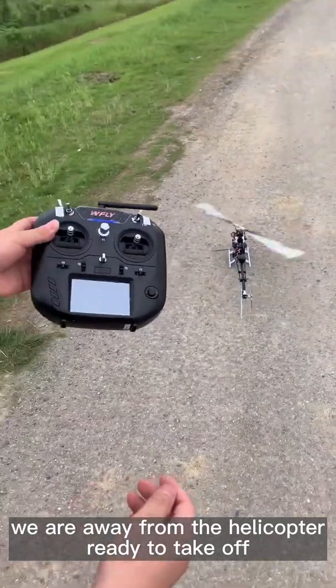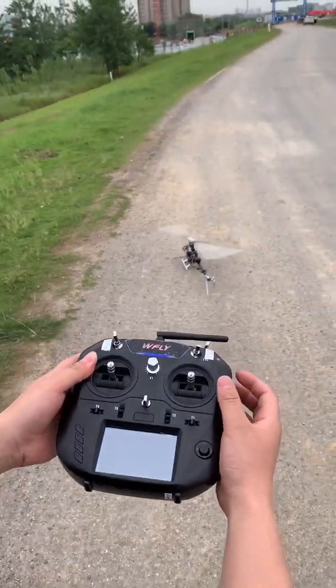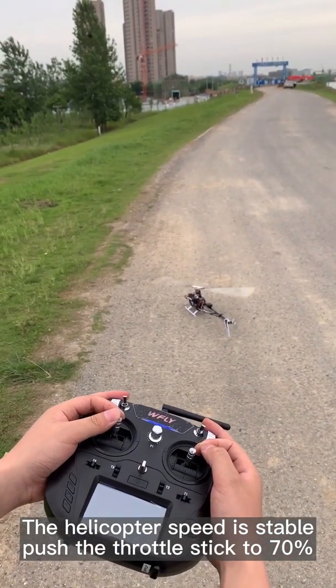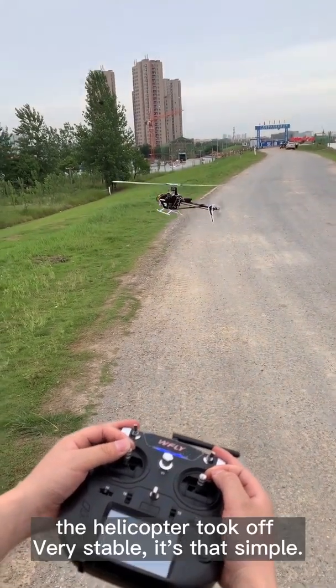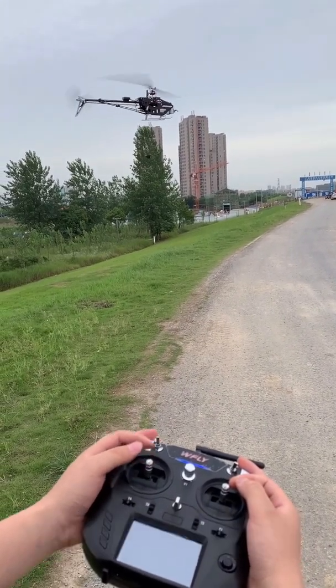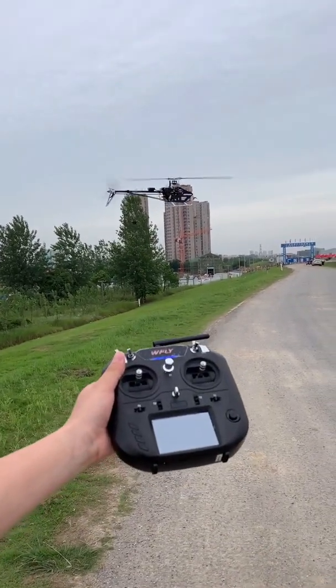Step away from the helicopter, ready to take off. The helicopter speed is stable. Throttle up to 70%. The helicopter has taken off — very stable. It's that simple.